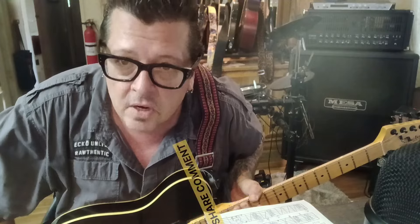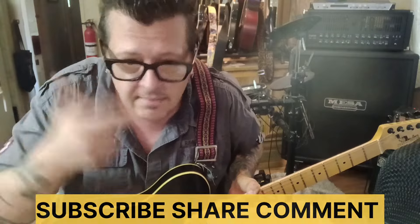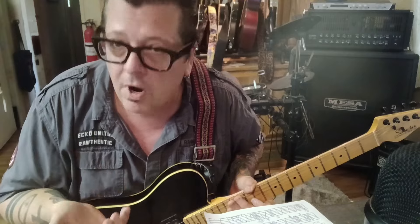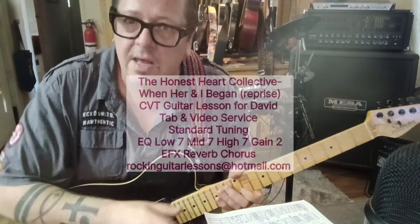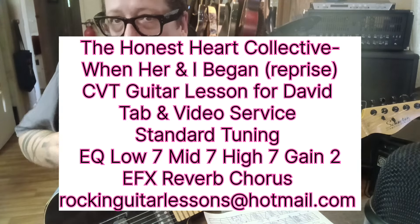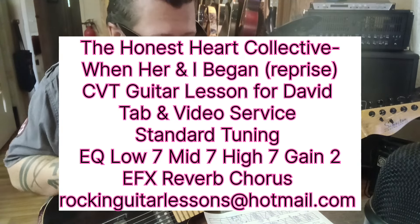Hey, this is a CBT guitar lesson for David. This is the Honest Heart Collective with a song called When Her and I Began. Now David, we did another version of this last week. This week we're doing a reprise, which is totally different — all piano. What I did was transcribe the piano. I tried to get the tonality the same: a C chord on the low end of a piano, you play on the low end of a guitar; middle of the piano, middle of the guitar; higher end of the piano, up here. So I tried to match the tonalities. This is in standard tuning. Let's jump right in.